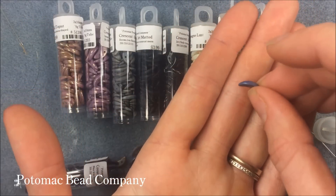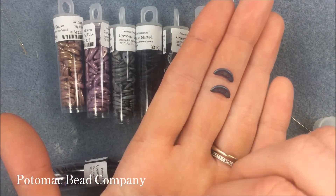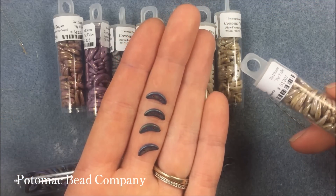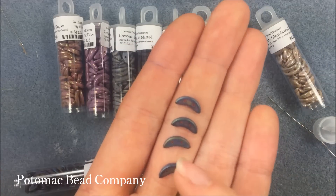I haven't even gotten a chance to play with these yet because they're brand new, and I actually haven't seen much done with them. So I'll try to get to a video for you guys with them. We are selling them in tubes, which makes it easy for storage. They're 3 by 7 millimeter and they have those two holes on them.